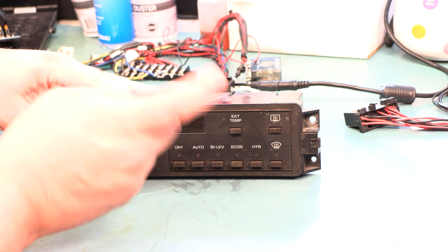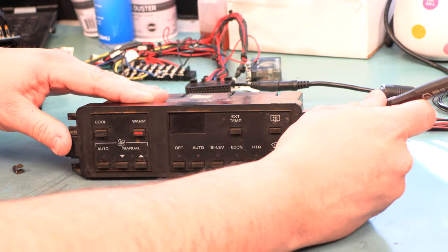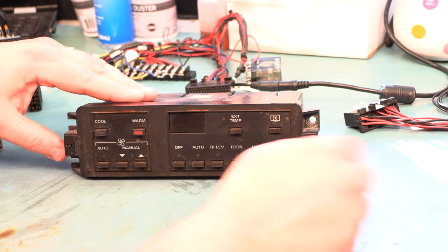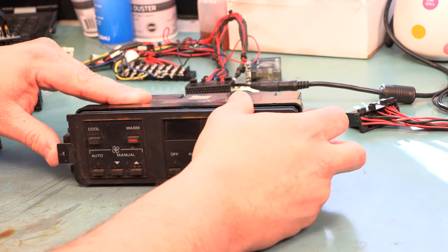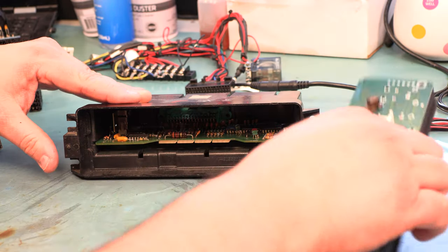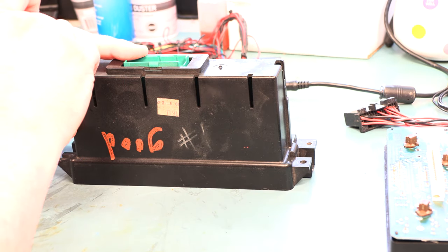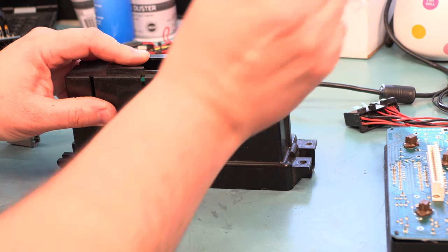There are two clips holding the faceplate on, one on each side. We'll remove those with a flat blade screwdriver and lift the faceplate gently away from the unit, then set that aside. Next we'll stand this up on end — there are a couple of clips, one on either side, that we need to release in order to get the circuit board out.